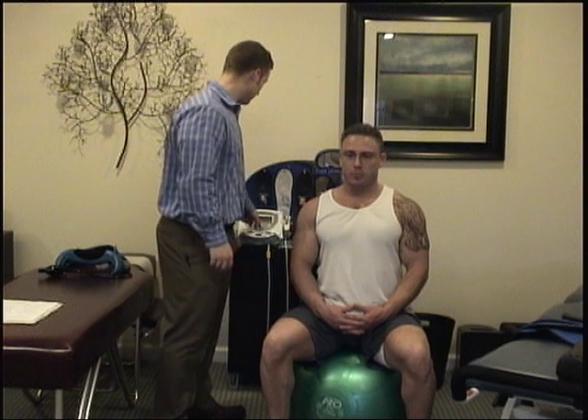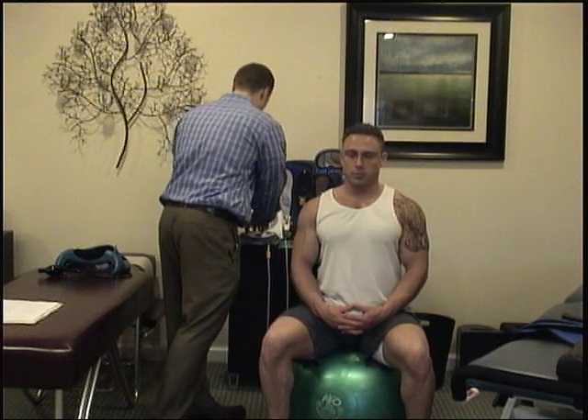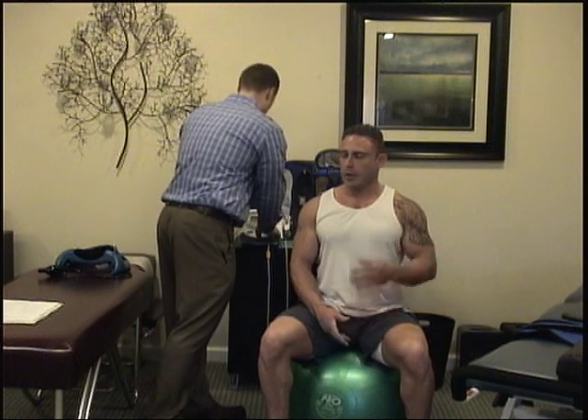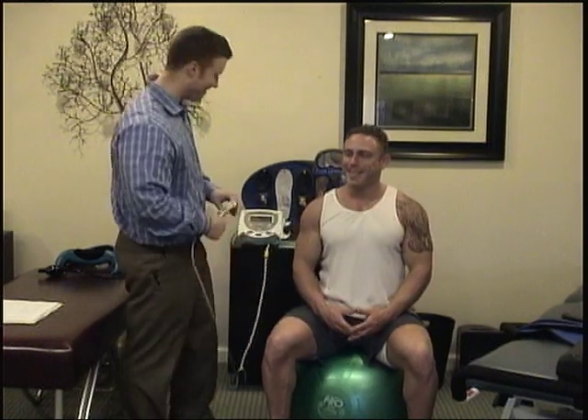Now with the laser, you're not going to feel anything, but it is working. I'm going to put it on a muscle setting here. It's a different kind of laser.